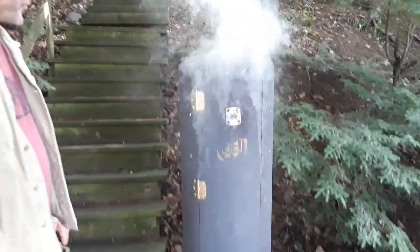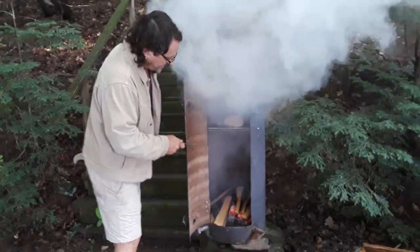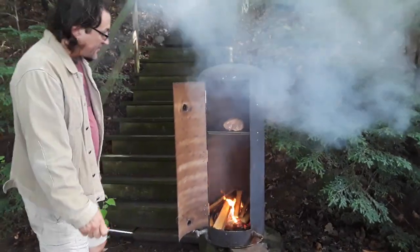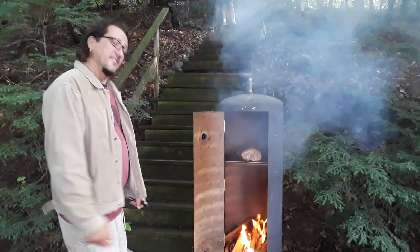It's not flaming, although it will flame when I open the door. So let's take a look — that's your smoker inside there. And now it jumps into flame, but it's pretty exciting.